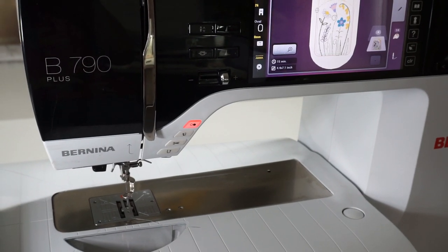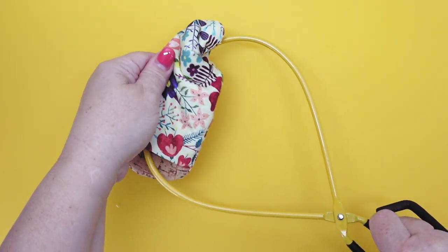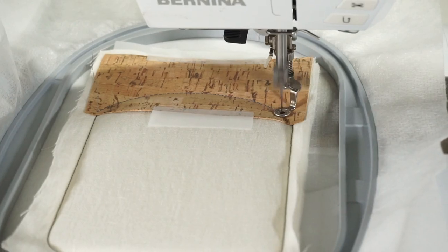Plus, there are all sorts of extra bonuses like tricks on embroidery, hacks on turning small projects right-side out, and tips on working with cork material.